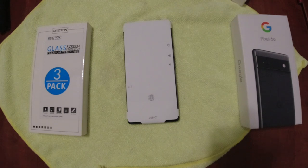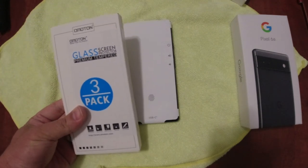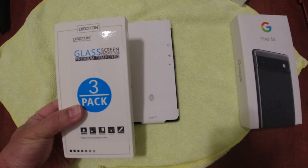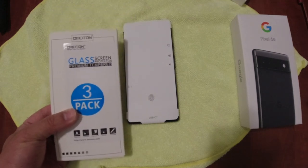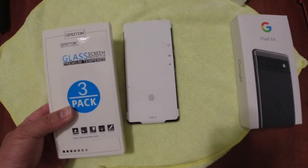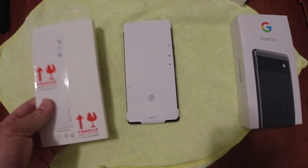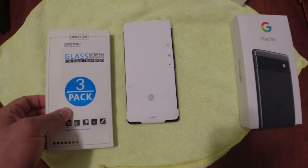So we're going to — I bought this before, right after I pre-ordered the Pixel 6a, I went ahead and bought this Omotan glass screen protector. I've had this brand for various other devices and it's really been easy to install and really high quality. It's a tempered glass 9H hardness, so I really was looking forward to having this brand support the Pixel 6a, which they did, so that's awesome.